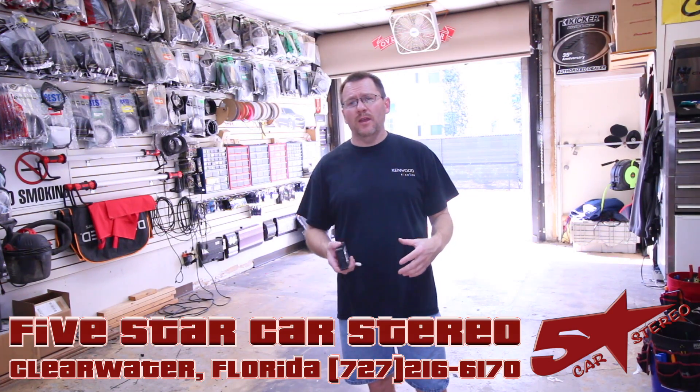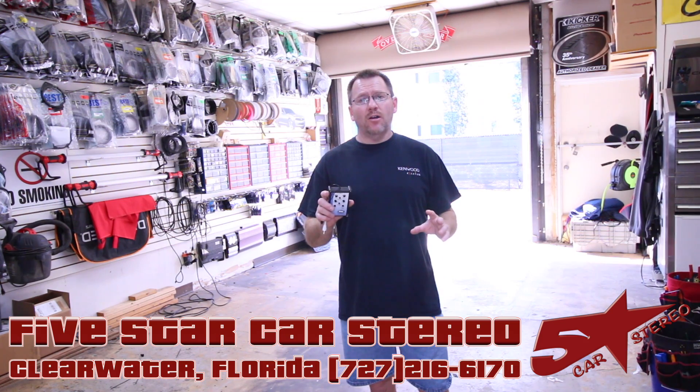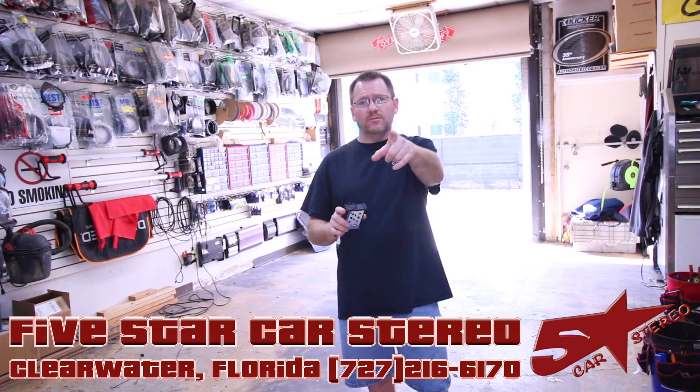Hey guys, in today's tools from the Install Bait, we have a universal test tool from Pack that every installer should have in their toolbox. So stay tuned.